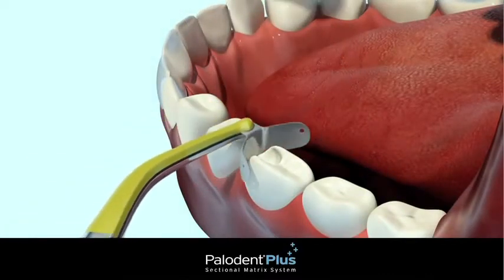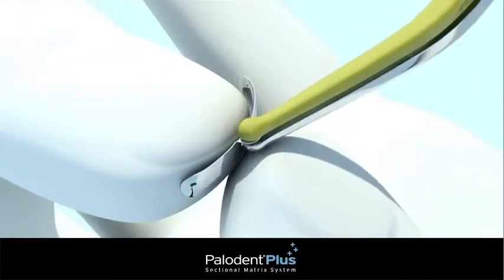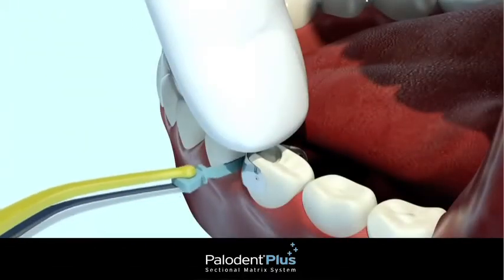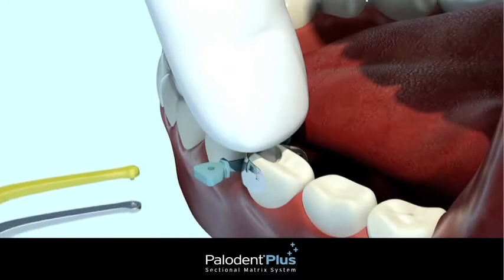Alternatively, if you choose to cut the prep first, you may follow with the placement of the matrix band. Use the pin tweezers to bend the tab toward you to make placement easier. During placement, use your finger to trap the matrix tab against the adjacent tooth to prevent it from slipping as you place the wedge.